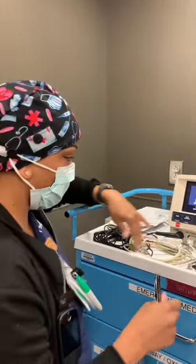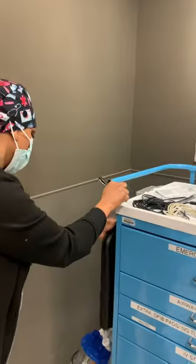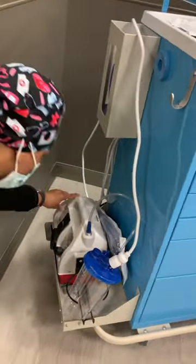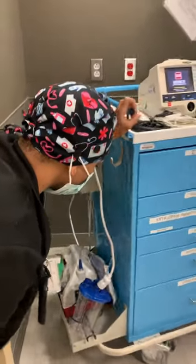Making sure that I have all of my connectors here and things to check blood sugar. Then I will move on to the side of the cart to check for my medium-sized gloves. The suction is working. Then my locks are intact here.